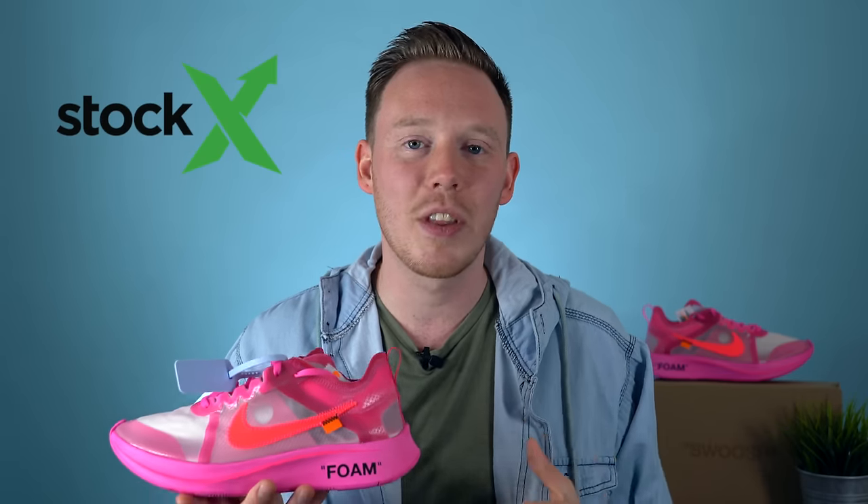Huge shout-out again to the sponsor of today's video, StockX. Whether you're trying to grab gifts for loved ones or make a little extra cash for the holiday season, StockX is the place to go — click the link in the description below. Thank you so much for watching. Please give this video a thumbs up if you liked it, subscribe down below if you haven't yet, and I'll see you all in the next one.